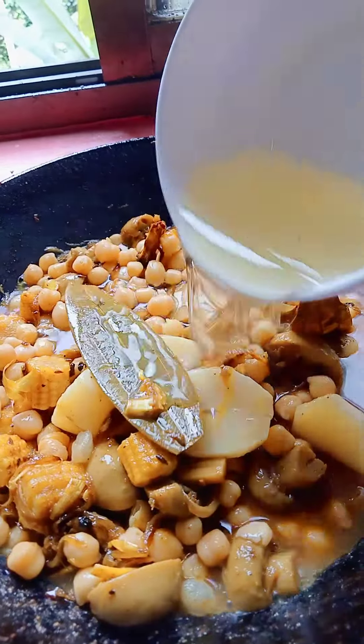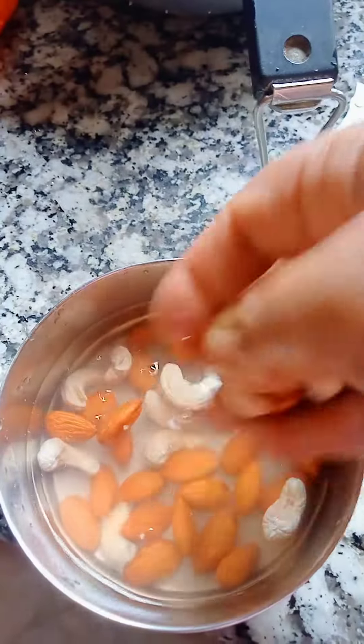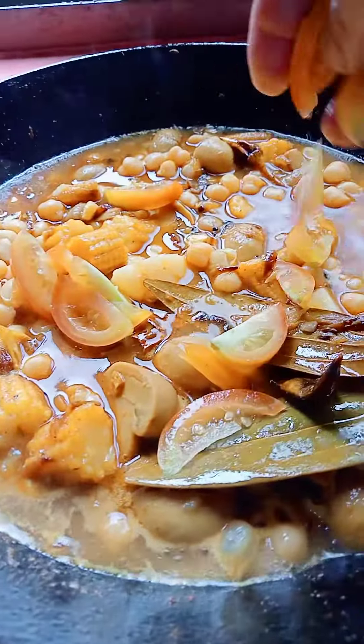A little bit of sugar and mix it. Now I am adding the boiled soup and potato. Corn and mushroom water. Let grind the cashew and almond. Now I will add here chopped tomato.